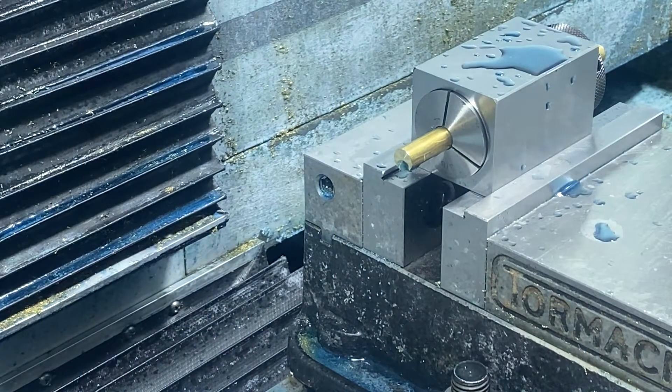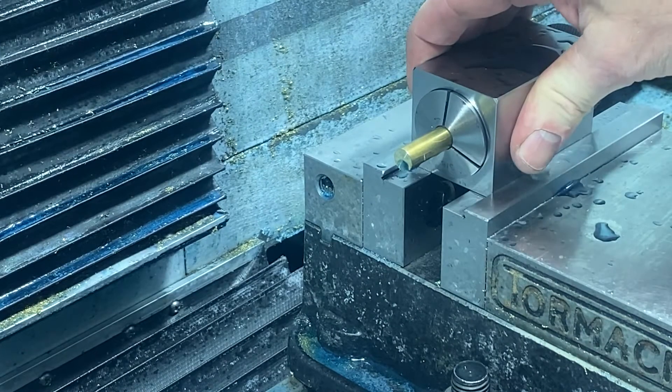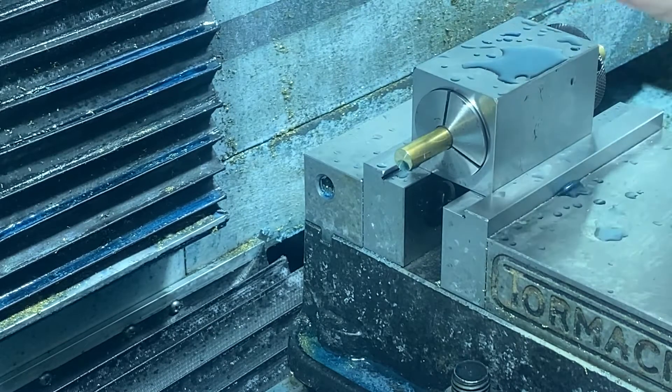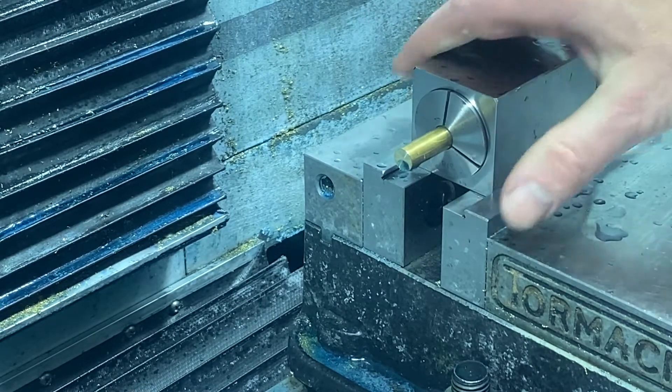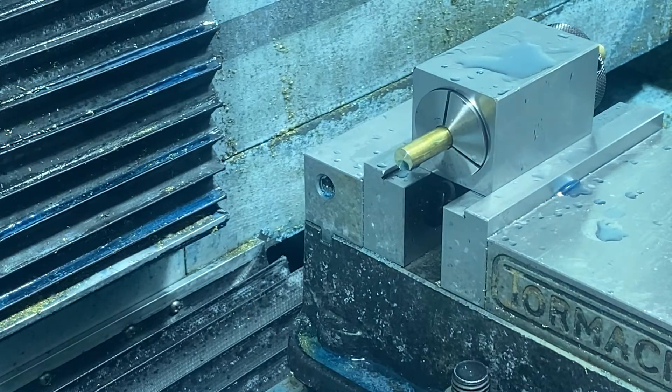I've got a 5C collet clamped in this block, which is going to be very handy as I've got to flip this part. Once we're in here we won't let it loose. I'm going to go ahead and put this hole in, put a profile in - you'll see me do that - and we'll set up for the next operation.